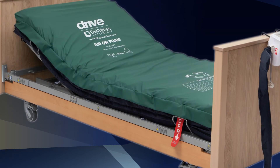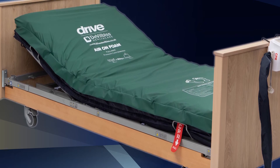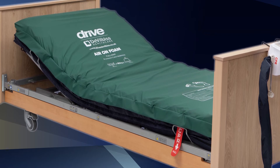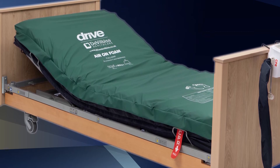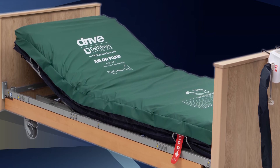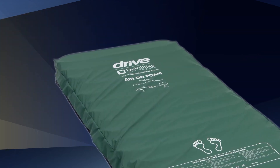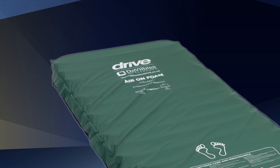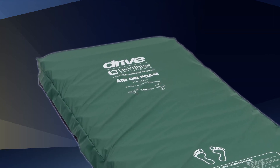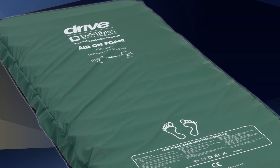The green top cover is multi-way stretch, waterproof, and vapor permeable, with a navy nylon base. Ultra Fresh, an anti-microbial agent, is fully encapsulated in the cover to help control microbial deterioration and to help extend the life of the cover. The cover clearly identifies the mattress type — in this case AirOnFoam — the maximum patient weight of 180 kilograms, and at the foot end of the mattress, the care and cleaning instructions are clearly identified.